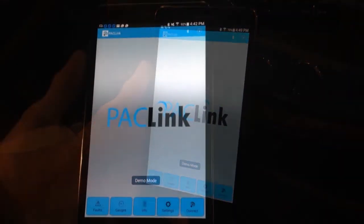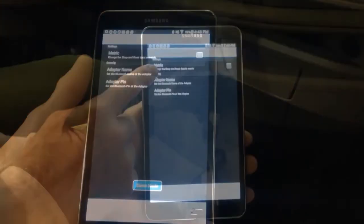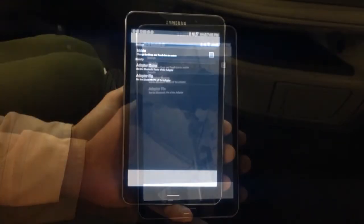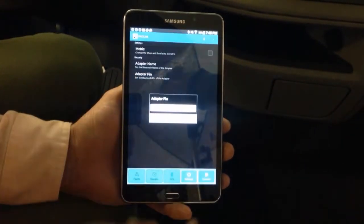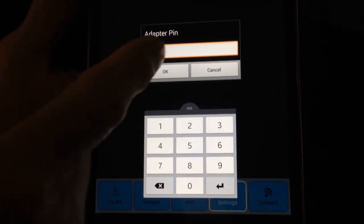To configure your paclink to metric, click the Settings button and select Metric. If you should need to change the PIN, go to Adapter PIN in Settings and enter your desired PIN and click OK.